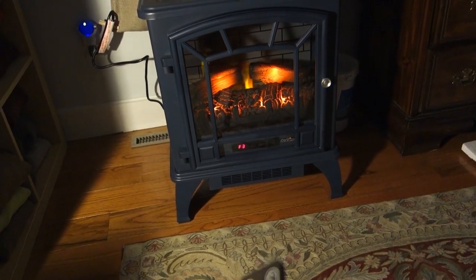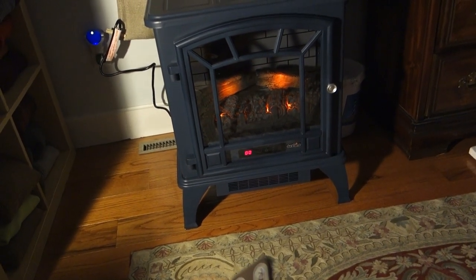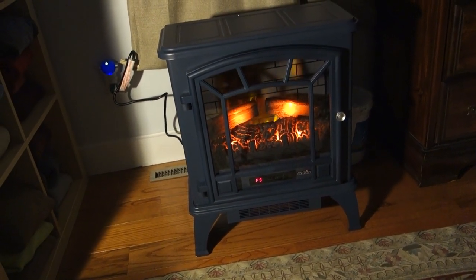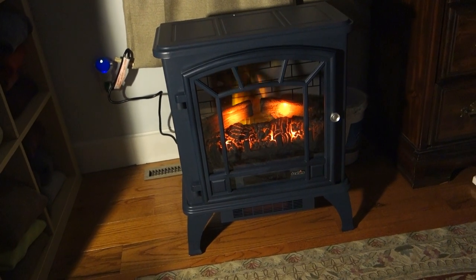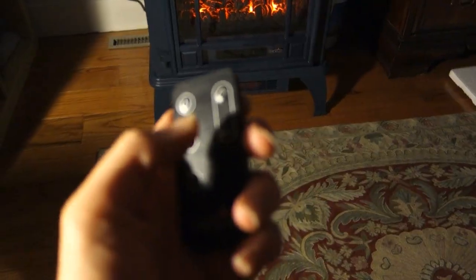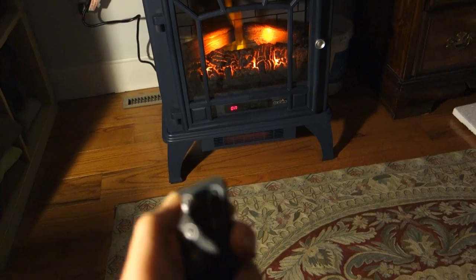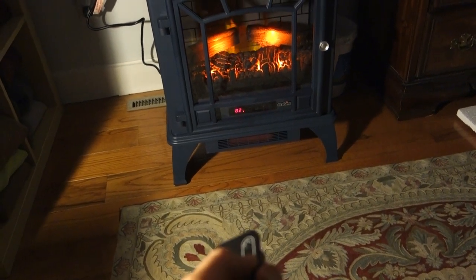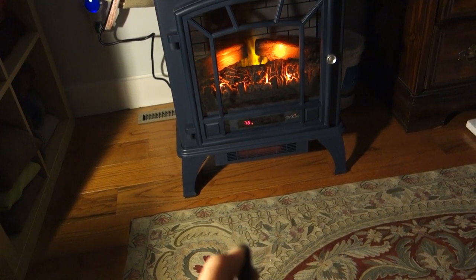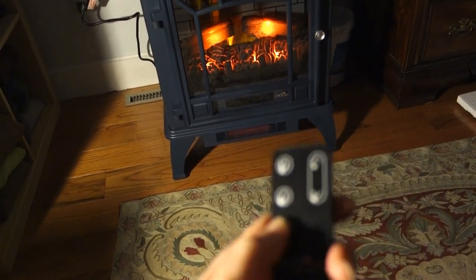F4, F3, F2 — so it's getting dimmer — and then zero is the lowest setting. Back to F5, the brightest setting. Got that little ambiance, like we're in a New Hampshire country inn. I can already feel the heat spewing out the bottom. Using the up/down buttons: 82, 80, 78 — so it goes in two-degree increments. Going to put it on the highest, 82. And the timer looks like an old-fashioned sand timer — 30 minutes, one hour, two, three, four, five, six, seven, eight, nine hours, then it resets. Not bad.